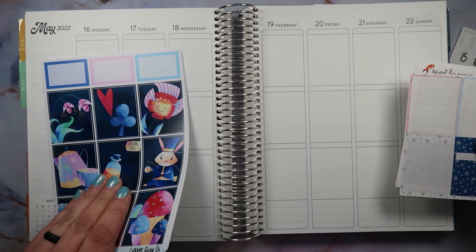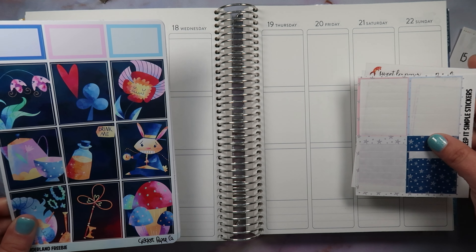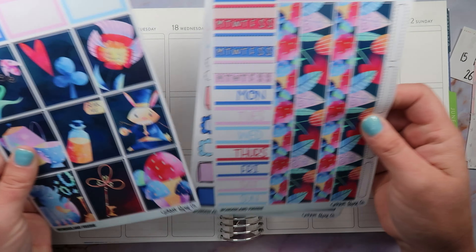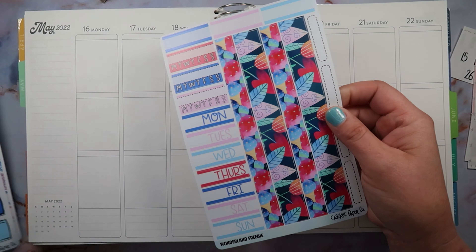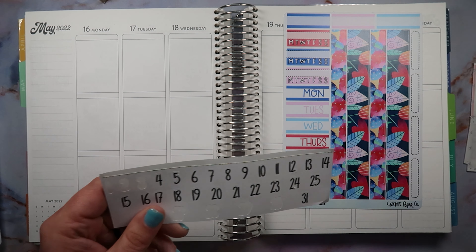I think what I'm going to do first is lay down the bottom washi, because that's what I usually do first. Actually, let's do the dates first — just let's do that first.